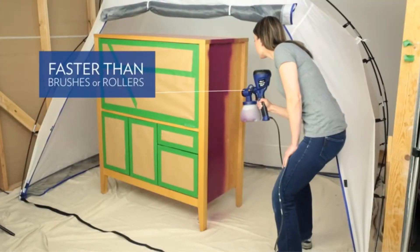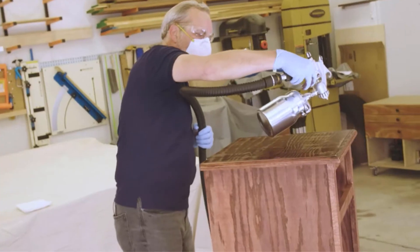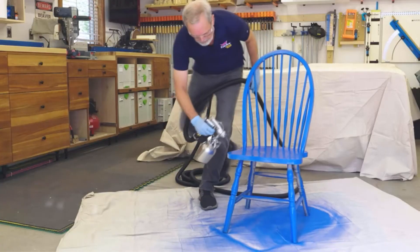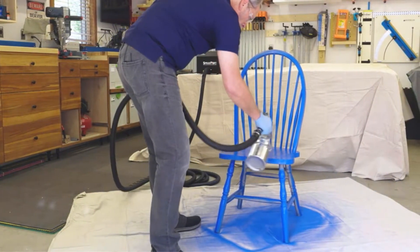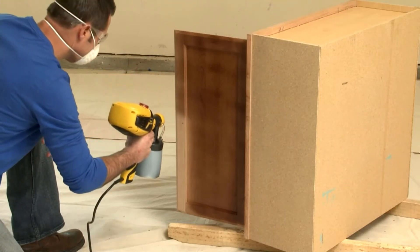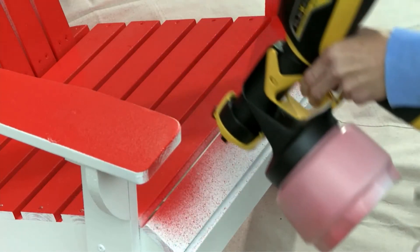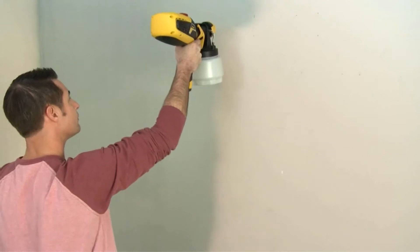HVLP paint sprayers have a very good reputation for providing an excellent finish on both wood and metal. They are the most popular type of paint sprayer among professionals because they provide high-quality results every time. HVLP stands for high-volume low-pressure, which means it doesn't use a lot of pressure to atomize the paint into tiny droplets so that it can be sprayed onto the surface with ease. It also has a higher capacity than other types of paint sprayers, such as airless.